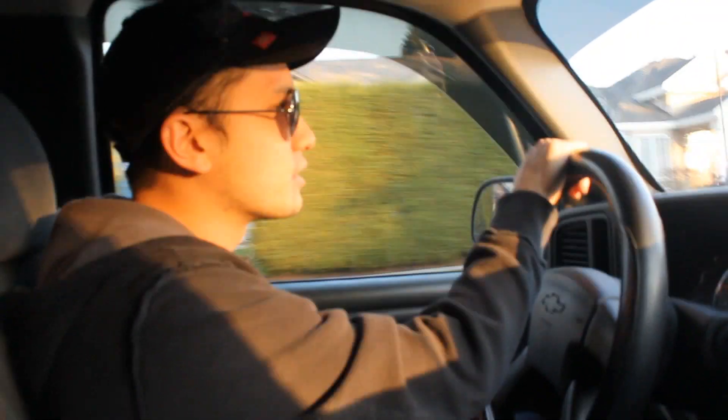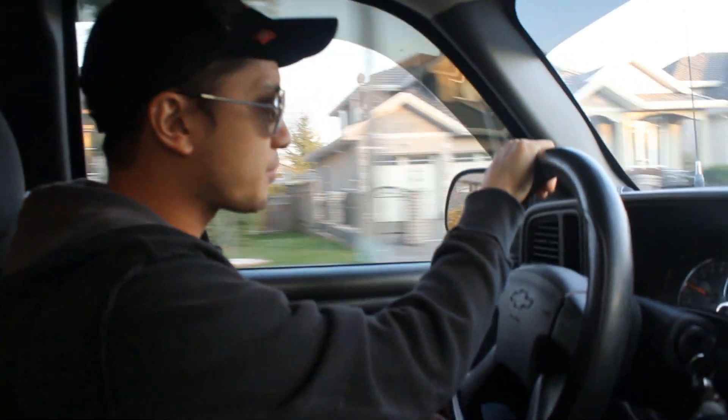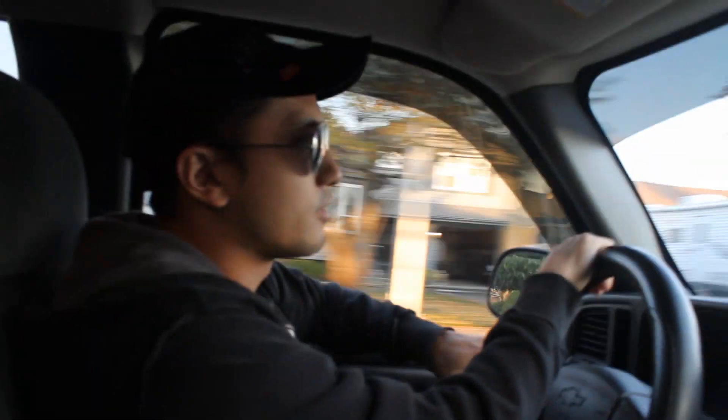So this is my 2005 Silverado. It's got a 4.8L V8. I'm running the DiabloSport Predator in here right now — I'm on the 87 flash tune.